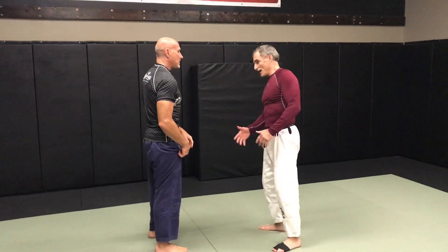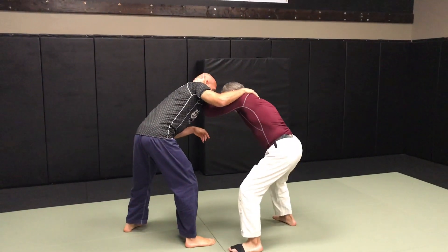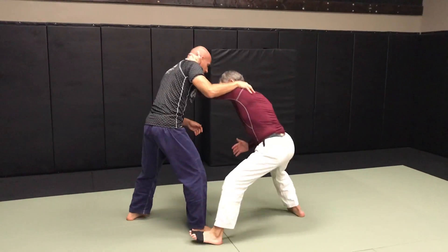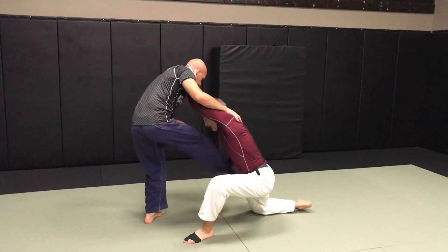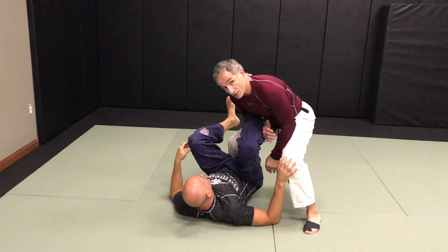First, what we're going to do is a near side ankle pick. Grip behind the head, good position down here. Pull him down as he pushes back up — I'm dropping, keeping my center of gravity like this. I'm not bending, I'm right here. As I just scoop the ankle, drive him down. And you can set me up right here.